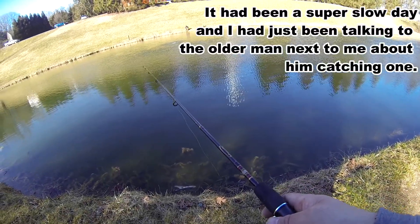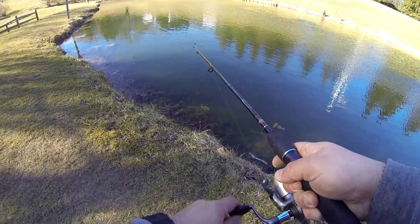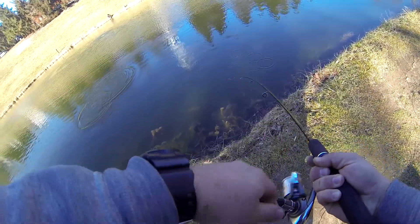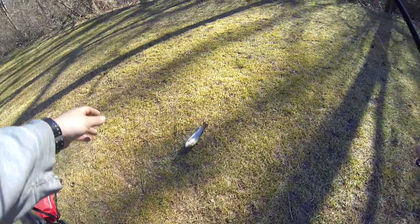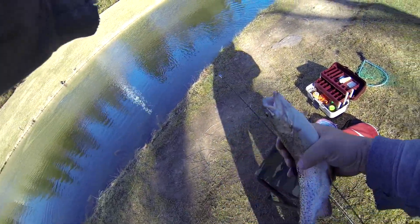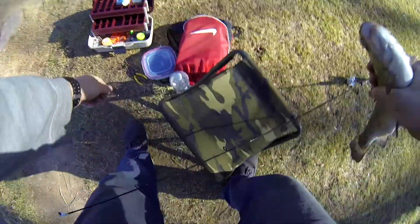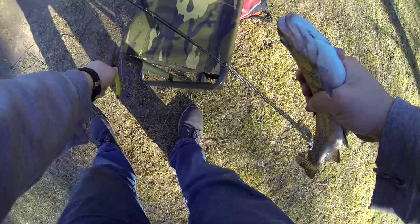Find another one — oh, I got one! Took long enough. Come on buddy, stay on there for me. No shame on you, there we go. Finally! That's a good one. Ain't gonna complain about that one at all. Why'd you have to swallow the hook though? That green power bait — switched from an orange to a green and there he was.